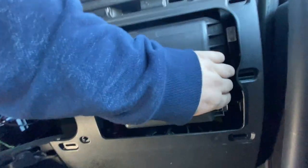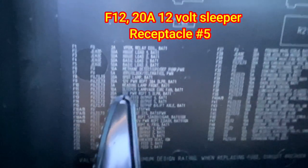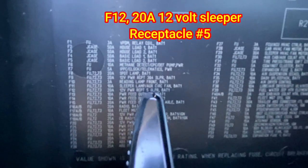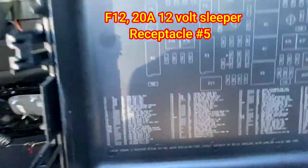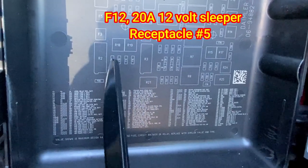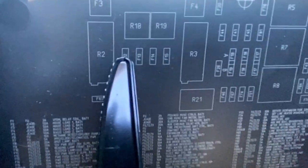You can see F12 right there. F12 it is. 12-volt power receptacle number five, BAT1, and it's 20 amp. Going over to the diagram here, which I've already looked at — F12 is right here.